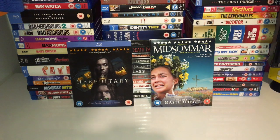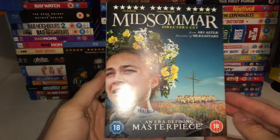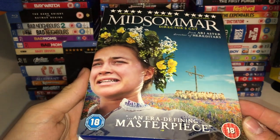Hey guys, what's up, Stan here. Today we're going to be doing a Blu-ray review of Midsommar, which is the new director's cut released in the UK. Here's the front cover — it's got a slipcase on.